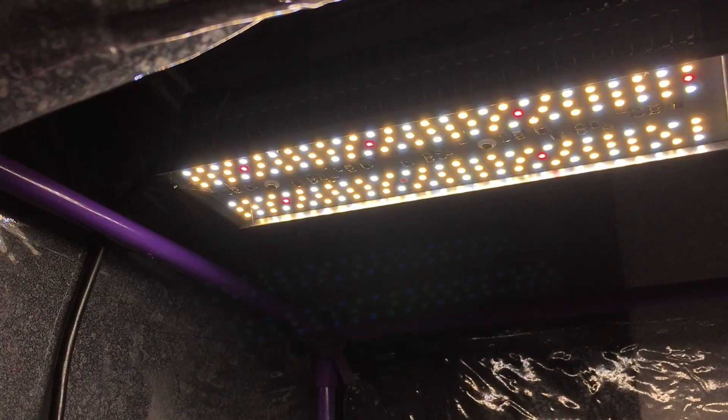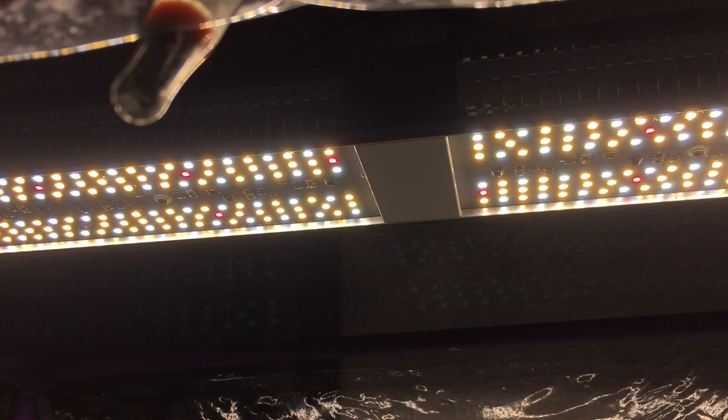A couple of you were asking if I noticed any difference in my electricity bill, and I have to say I did not notice too much of a jump from running this high-watt light. It runs about 15 hours a day, every single day, and I've been really loving it.